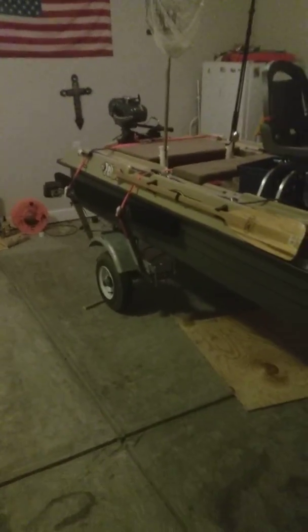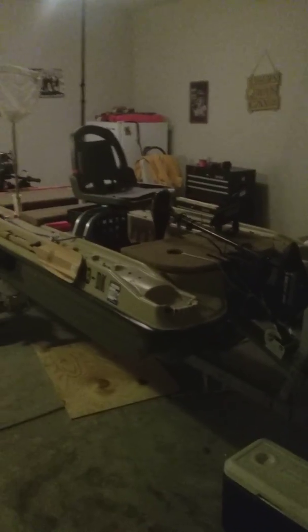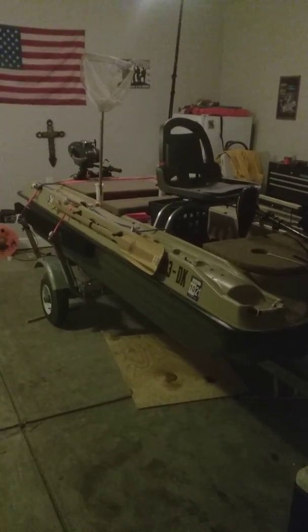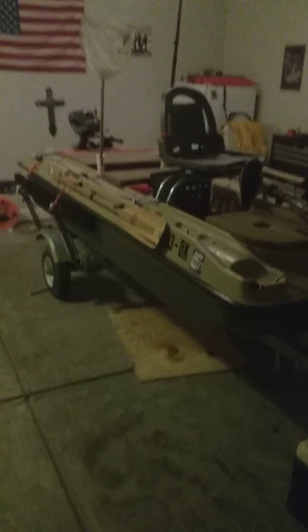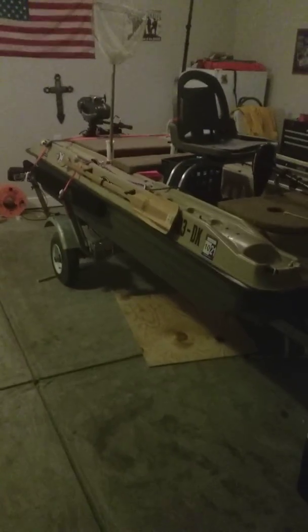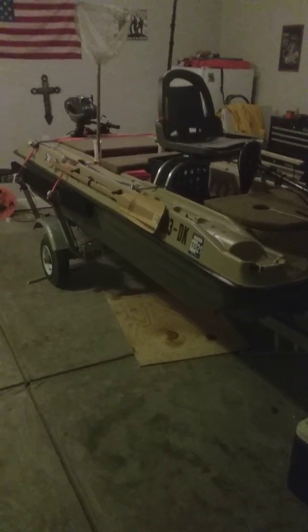I bought it from Academy — the trailer and the boat. I had a Ranger boat in Louisiana and sold it before moving here to South Carolina. I wish I would have known about this boat before I bought my Ranger.